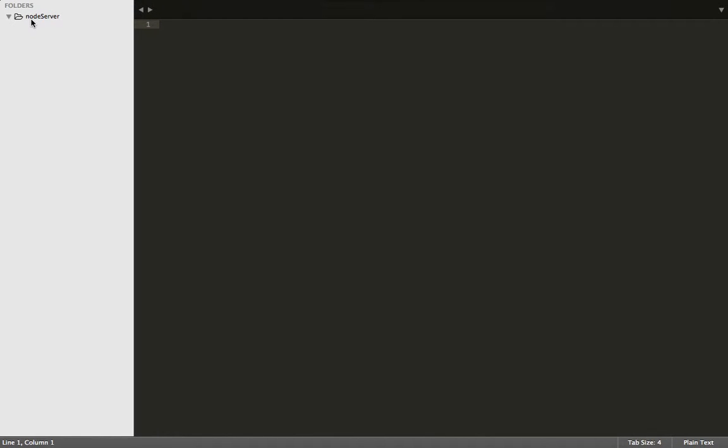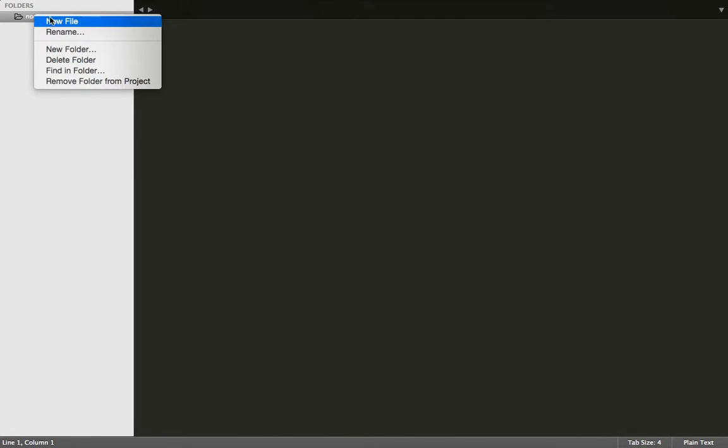Hello ladies and gentlemen, my name is Isaac and today I'm going to be building a basic Node.js server by connecting to the localhost port 3000. If you've never connected a server in Node, it's fairly simple. First we need to create a package.json file in our main directory.